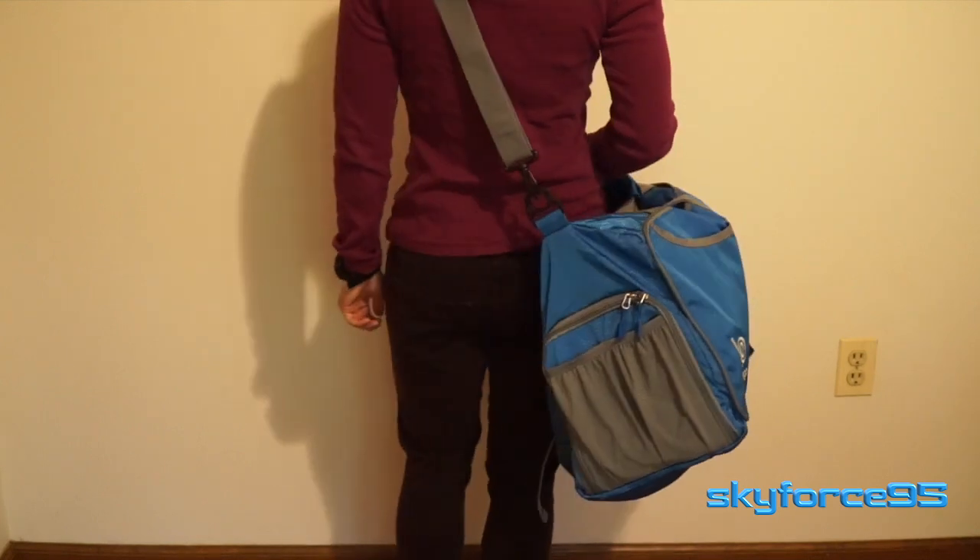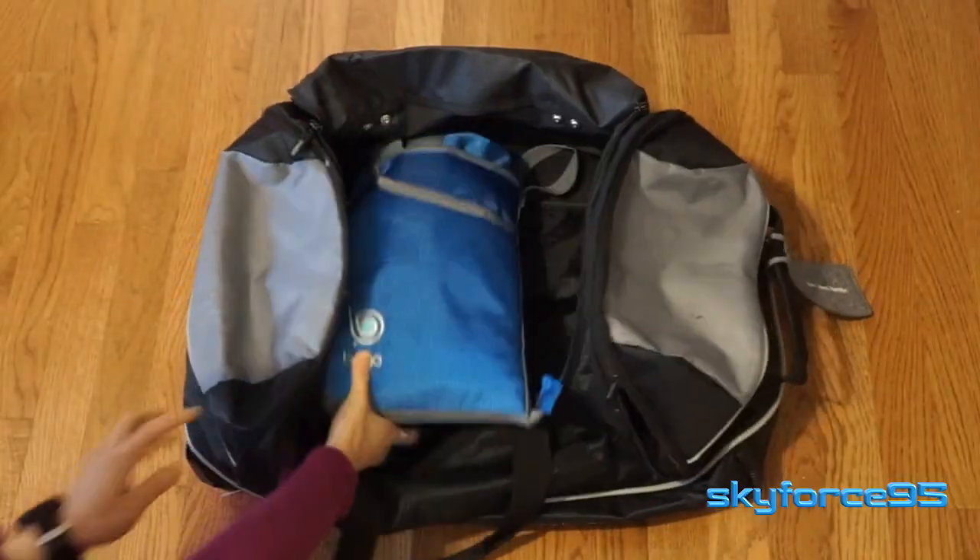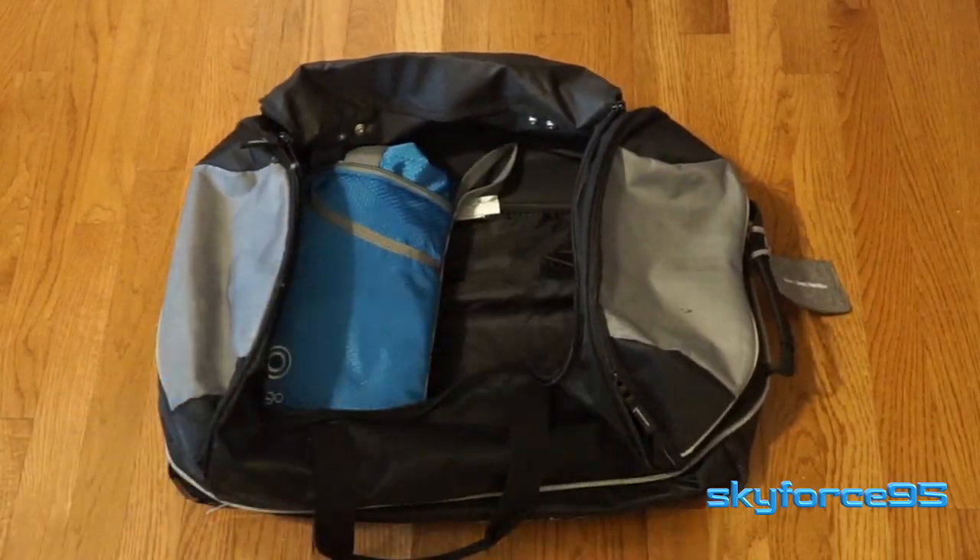Because it is so compact when it is empty, you can stash it in another bag — say a suitcase. So once you reach your destination you can unfold it back up to use it for something else, maybe to carry other things when you're traveling or to bring back souvenirs on your way back.